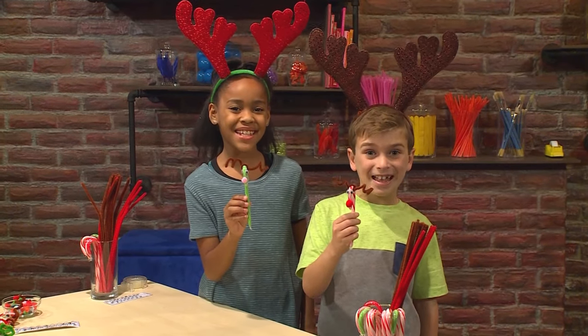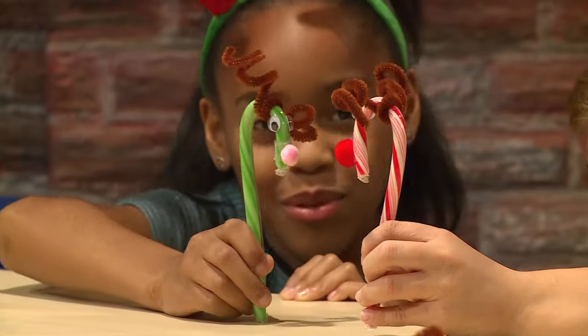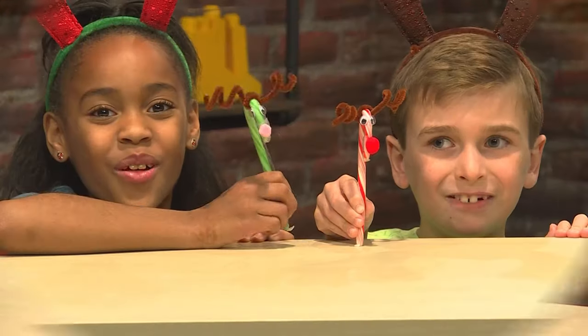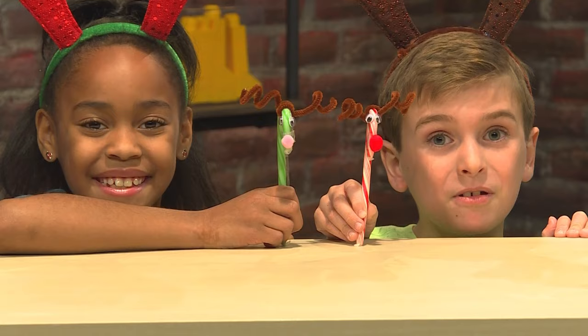How to make candy cane friends! Hi Rudolph! Hi Dancer! We have to go to the North Pole to see Santa. It's Christmas Eve! Let's go! Wheeee! We made candy cane friends, and we're going to show you how to make them so you can play too!